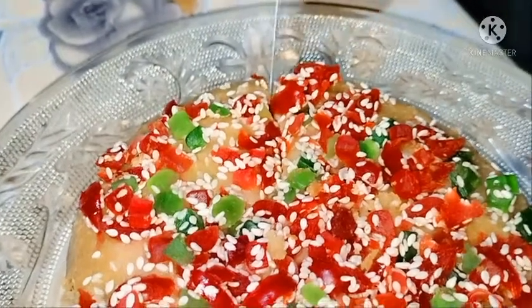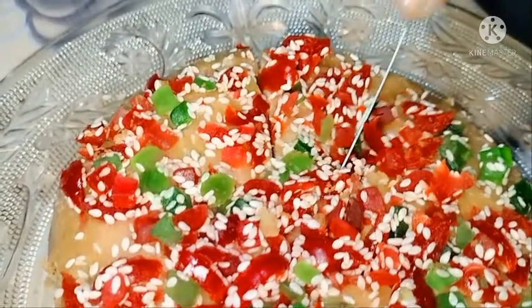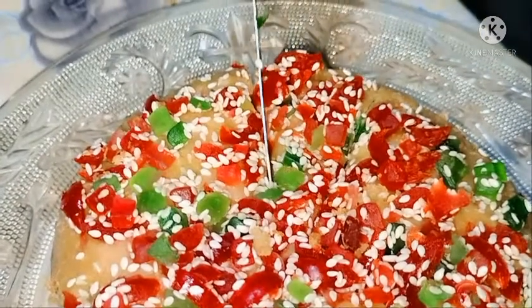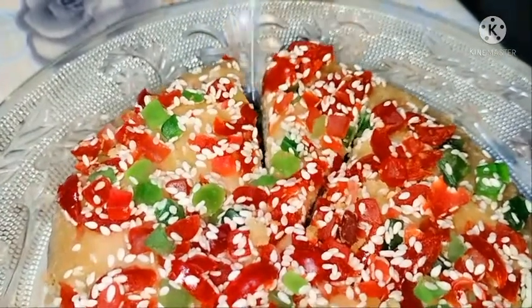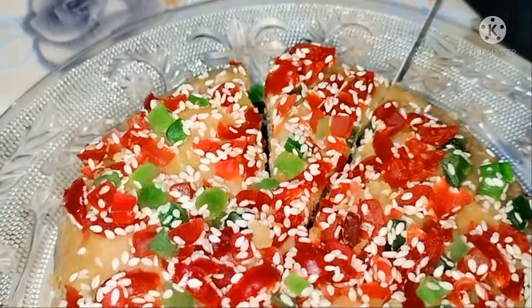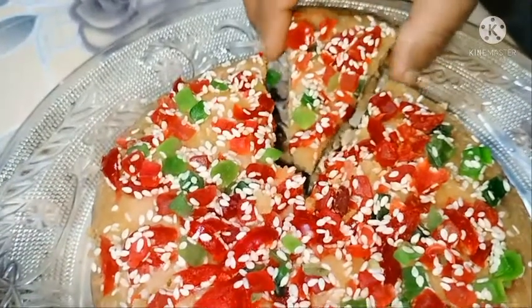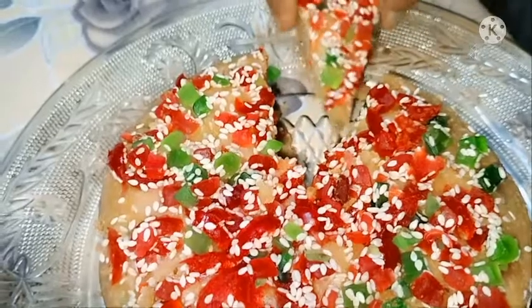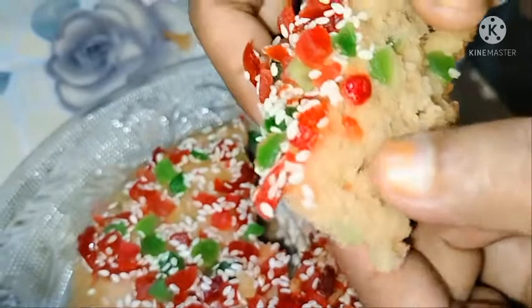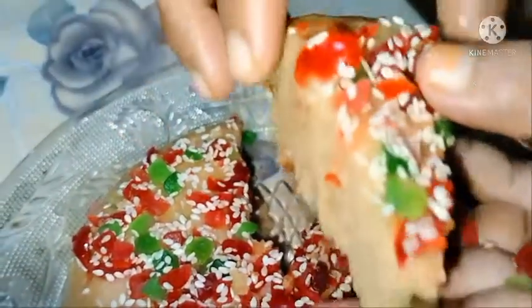Put the two-tier fruits in the oven. If you like, subscribe, share and comment — I will see you in the next video.